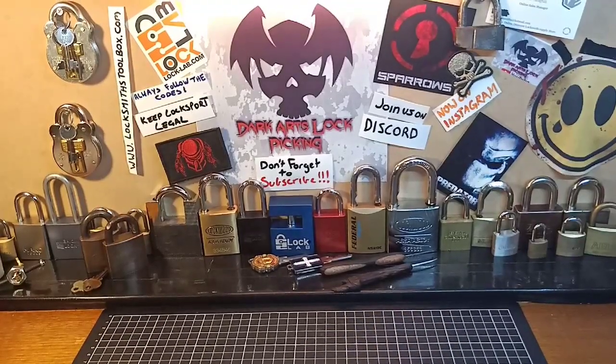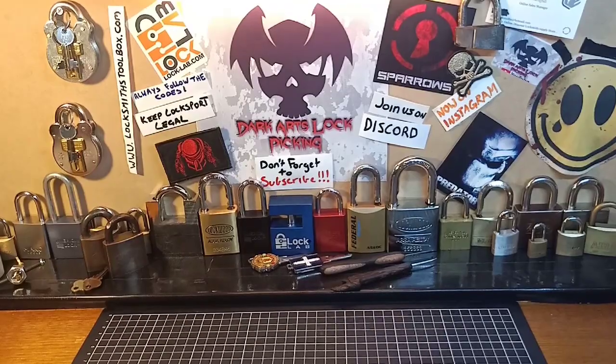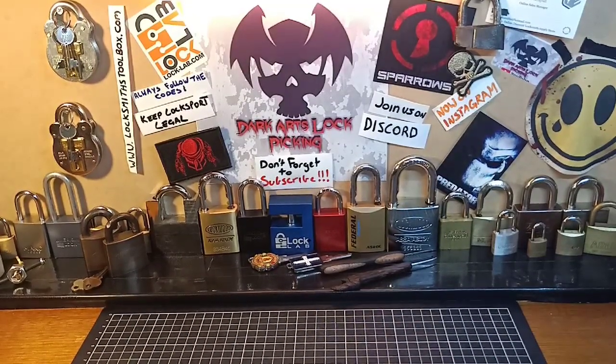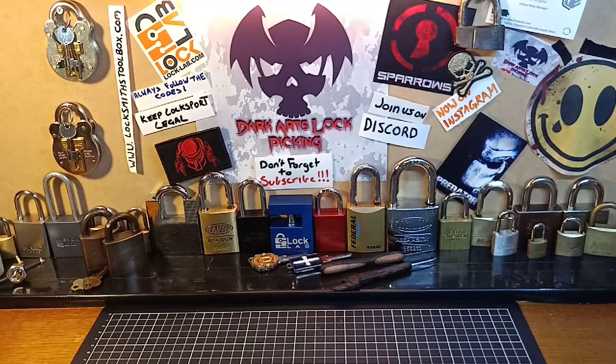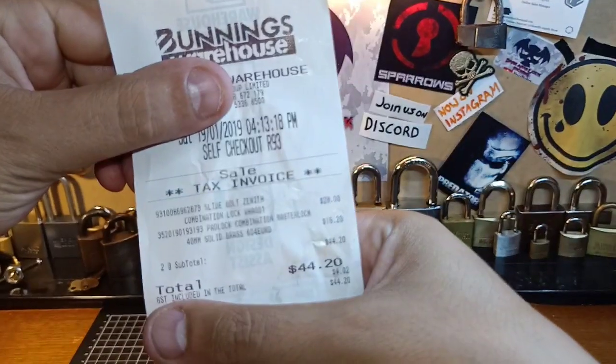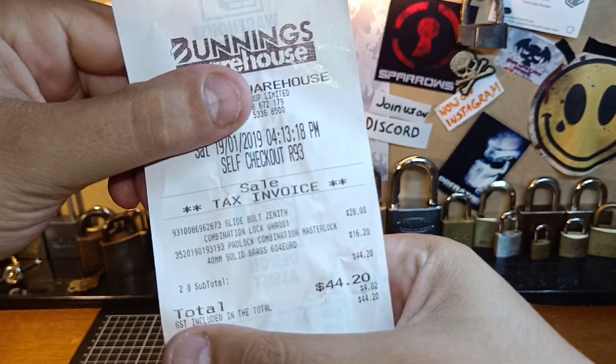Hello guys, Bunnings strikes again. I go in there with my wife — she had to get some stain for a cabinet or chest of drawers that we're going to be redoing, cleaning up for my son — and of course, knowing me, I head straight over to the lock section and end up spending $44.20 on some locks.